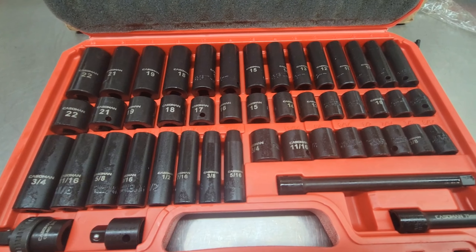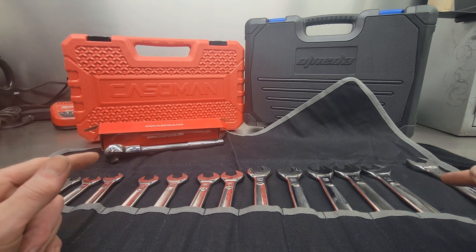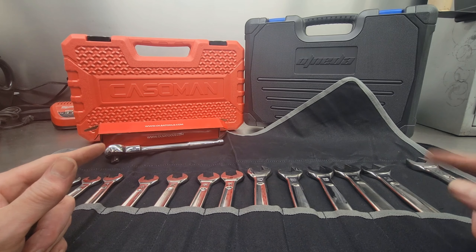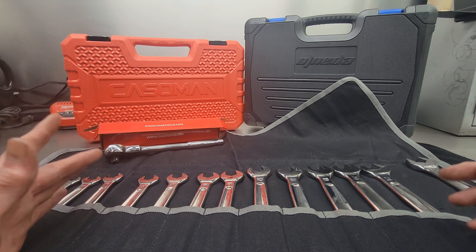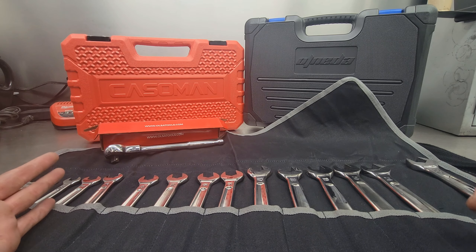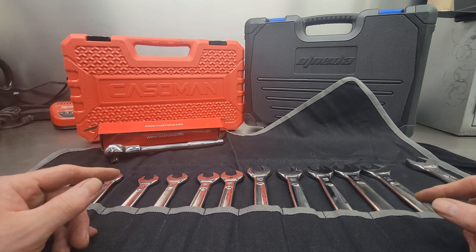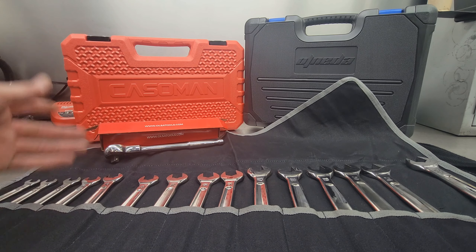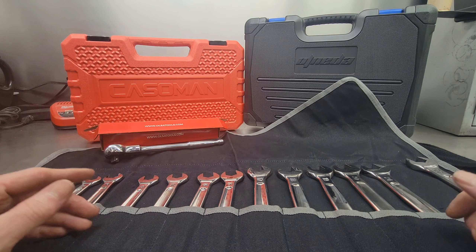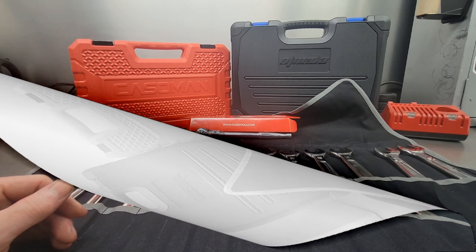Feels good in the hand. The reason I like swivel head ratchets is it doesn't matter what angle you want — you can go full sweep back and forth. It's got a full 270 degrees and a four-degree arc to catch that next gear. So I'll put that in with the other tools and we've got one more thing in the box.